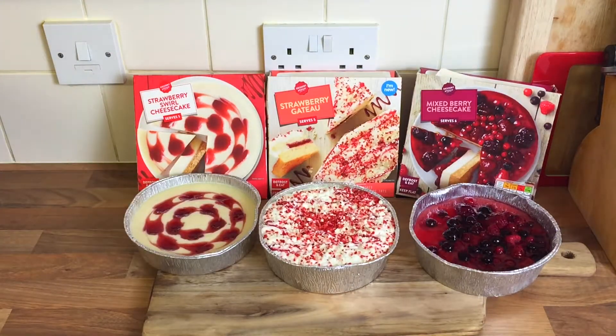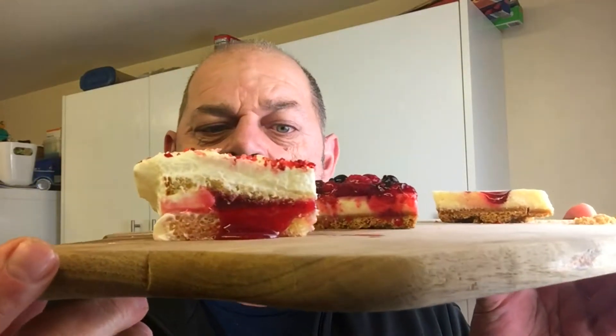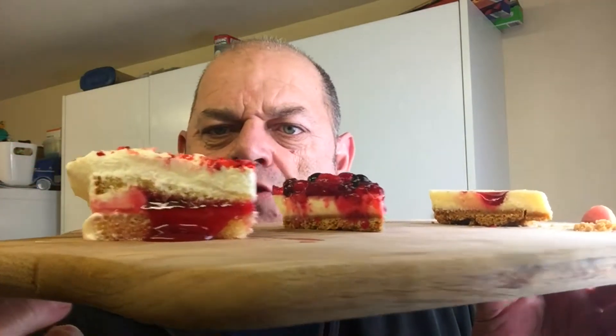Let's have a little taste test! I've cut them all up — there they are, look. Look at that Gatto — it's so juicy, look at it, got all the jam. Looks gorgeous, doesn't it? Let's give it a taste.